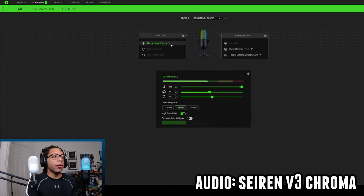In Synapse for the V3 Chroma, you can control what the front dial does — microphone volume or headphone volume. You can also change what the mute button does: for example, one press toggles an effect on or off, three presses change what the current effect is. The audio meter shows visually as you move the dial, changing the microphone volume, and you can switch it to headphone monitoring volume as well.